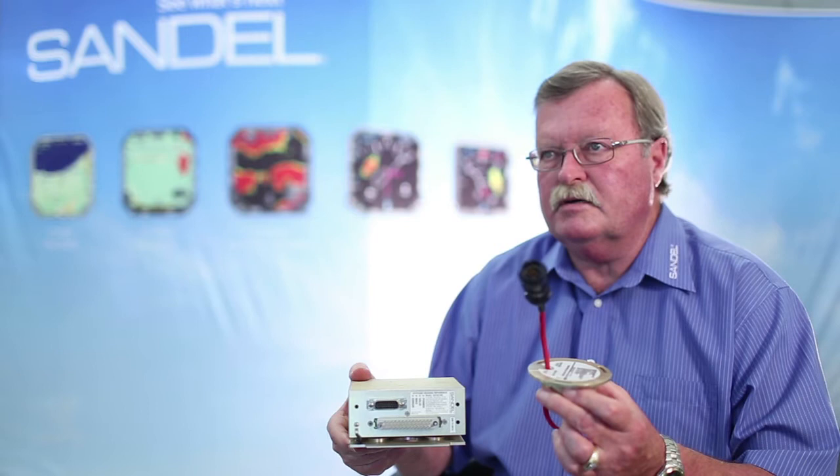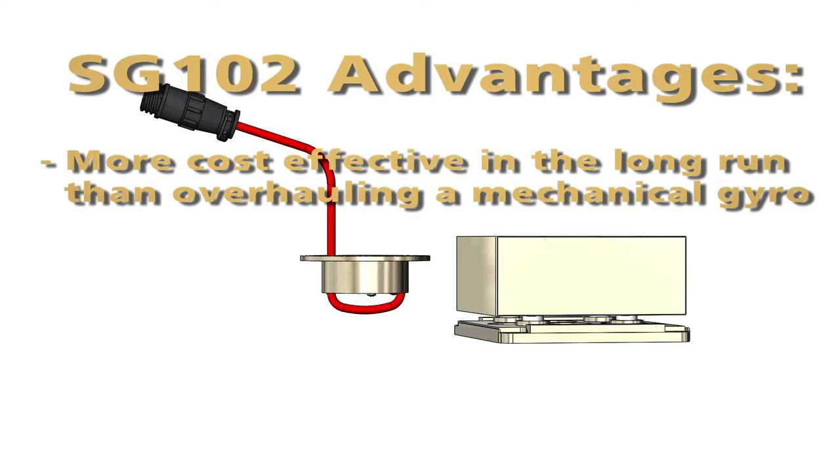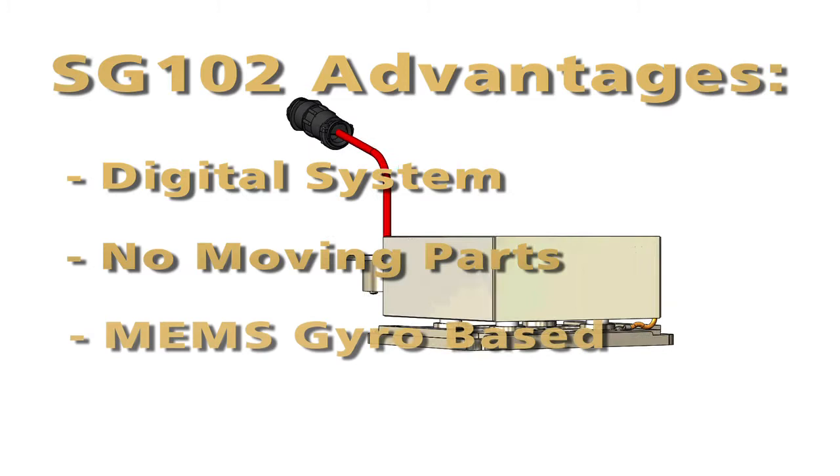The SG-102 only costs about twice what it costs to overhaul an old gyro. So it becomes a real maintenance issue when you've got to think about the long-term ownership of your aircraft. To replace it with a very cost-effective AHRS, you're moving up in technology to a digital system with no moving parts, completely MEMS gyro based, no spinning mass gyro. And the maintenance on the unit goes to just about zero.